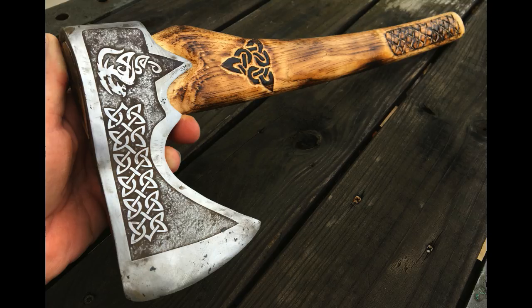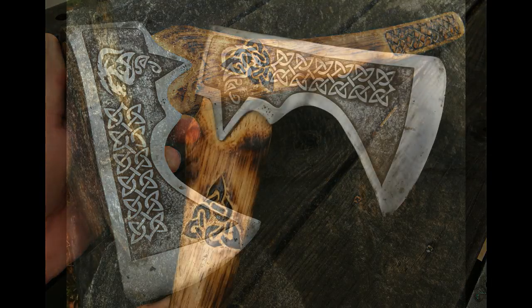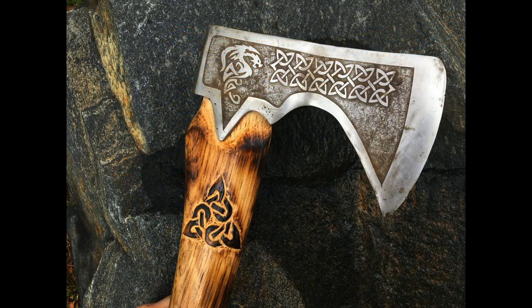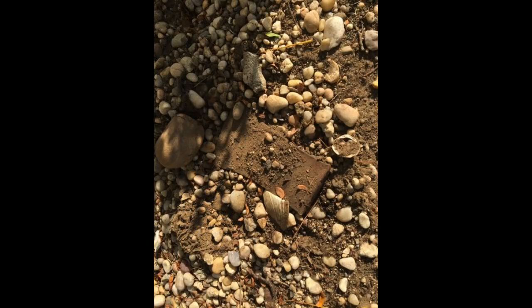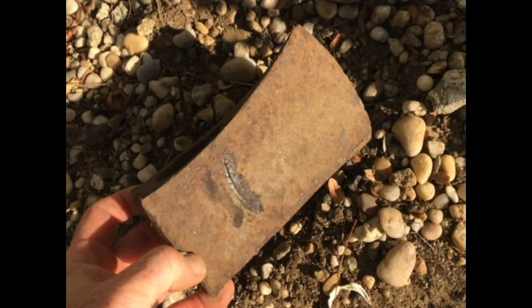It's a very easy do-it-yourself project. The main tool for this job is an angle grinder. This is the axe — I actually found it in my son's garden when we were cleaning up his new backyard and decided to make something a little more creative out of it.